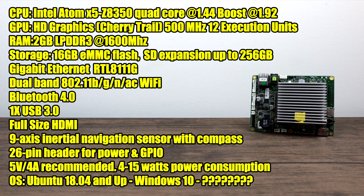We also get gigabit Ethernet, dual-band 802.11b/g/n and AC Wi-Fi so we can pick up that 5 gigahertz network. Unfortunately with the board as it sits for $35 we only get one USB 3.0 port. I was able to attach a four-port USB hub and I have a hard drive, keyboard, mouse, and a USB drive plugged in with no issues whatsoever. Full-size HDMI, a built-in 9-axis navigation sensor with compass, and a 26-pin header for power and GPIO located on the bottom. Recommended power supply is 5 volts 4 amps, and it'll pull anywhere from 4 to 15 watts.